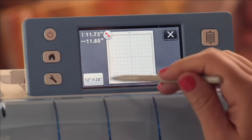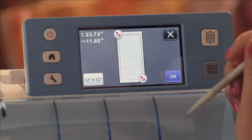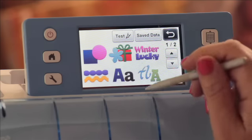So if I want to use a 12 by 24, it's super easy. I just hit 12 by 24 and boom, my mat is ready to go. I can hit OK and OK again, and then I can choose the pattern that I want to cut.